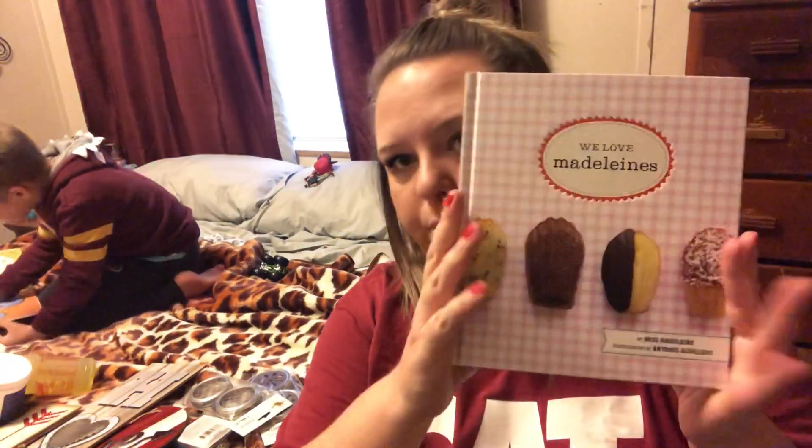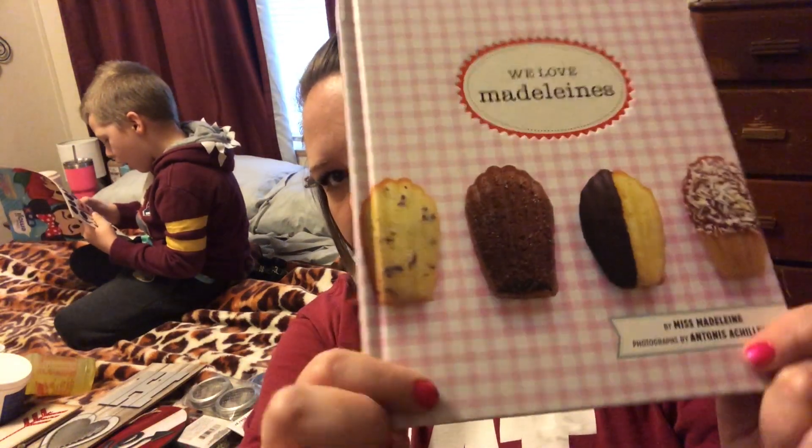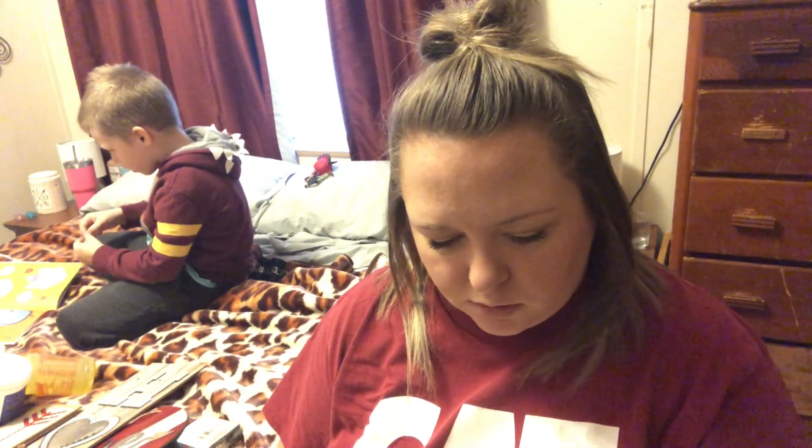I also picked up one book for myself — it's called 'We Love Madeleines' and it retailed in the US for $17.95. It's a book all about madeleines. I found some madeleine pans at a thrift store a while back, made some, they were so good, and then I kind of got out of it. I saw someone haul this book and I was like, 'I've got to try madeleines again!' It has different flavors — chocolate dip, coconut, and so many good ones.